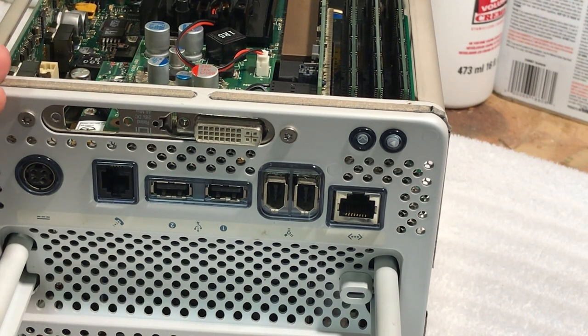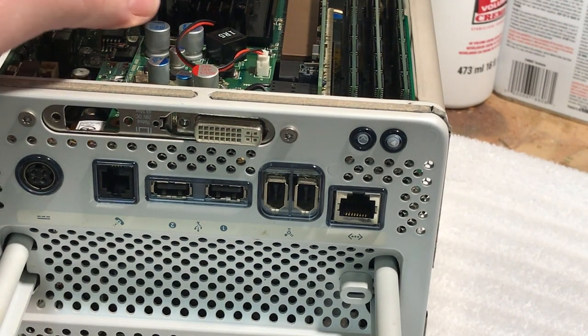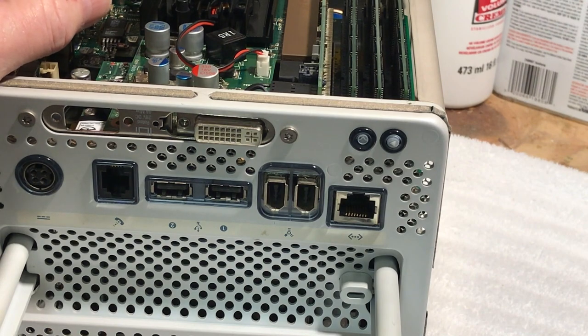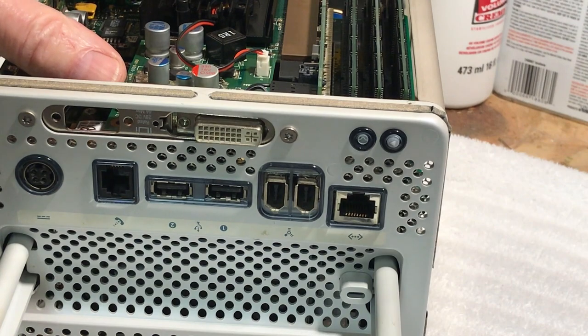What we're going to do is I acquired this NVIDIA GeForce 6200 256 megabyte DDR2 AGP card. This is really out of a PC, but it has been flashed with the Apple firmware so that way you get the Apple boot-up screen.